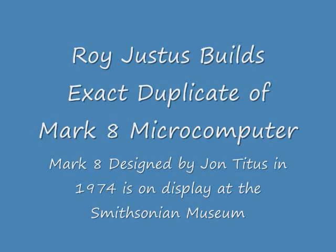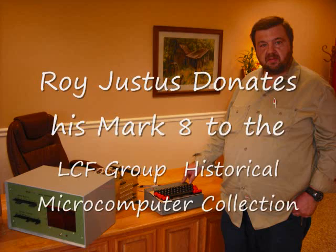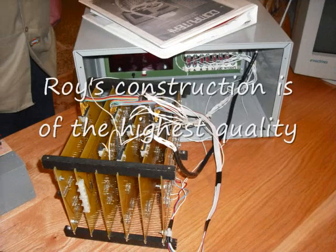We're really pleased here at the LCF Group to have Roy Justice's exact duplicate of John Titus' Mark VIII. John's computer is now on display at the Smithsonian Institution. Roy did a wonderful job in constructing this computer.